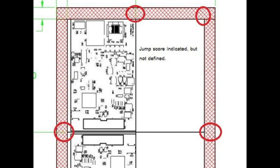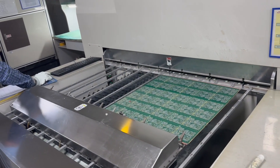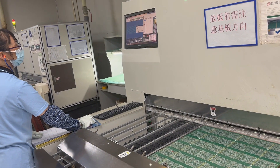Accurate communication on drawings is vital. Simply sketching V-score lines without specifying jump-scoring can result in errors. Noting the jump-score requirement ensures parts are manufactured as intended, avoiding costly assembly issues.